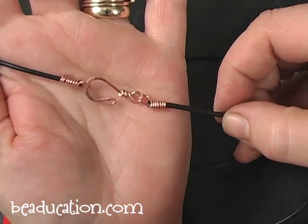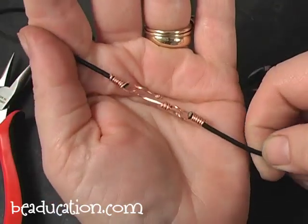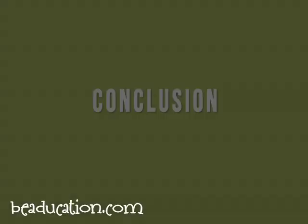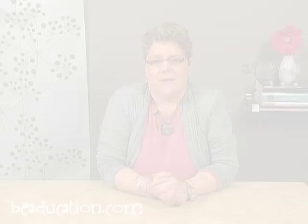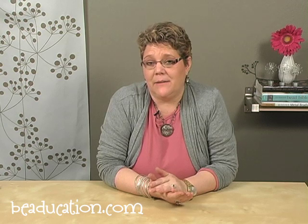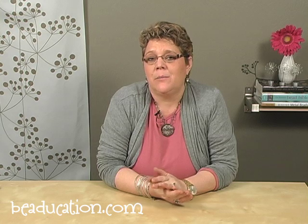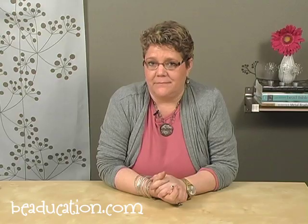You can liver of sulfur this, leave it shiny, or make it in silver, brass, gold — whatever you'd like. We've finished the class. I want to thank you for joining me here at Beducation. If you have any comments or questions about anything we've done today or about Beducation, please contact classes at Beducation.com. Bye.